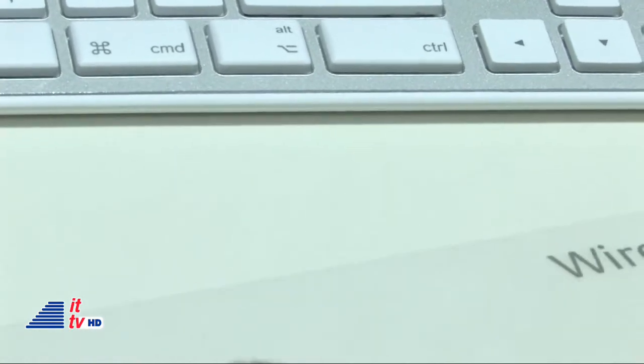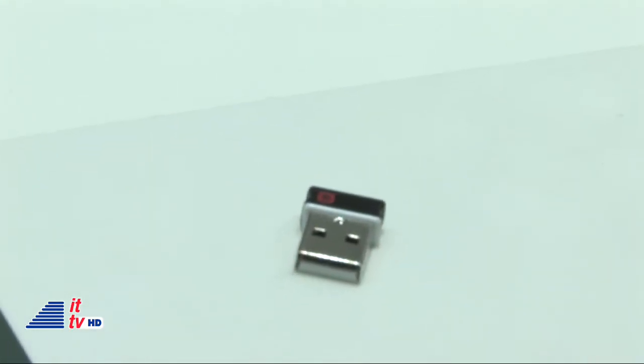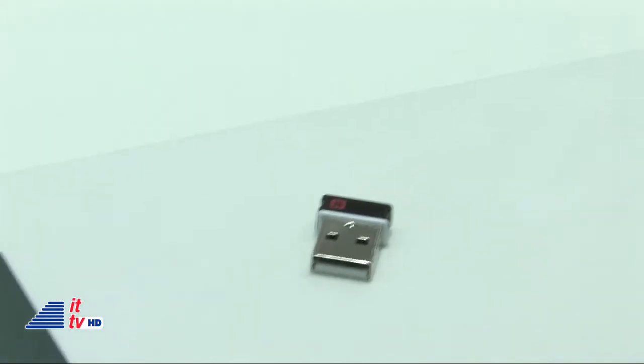I love how thin they are — these keyboards are super thin. It's the thinnest solar keyboard you can get in the world. It's about eight millimeters thick. So it's really small and tiny on your desk.